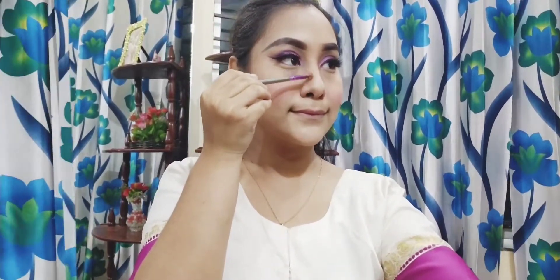Blush apply it, but I'm going to use the nose contouring to make sure that the nose looks very thin.